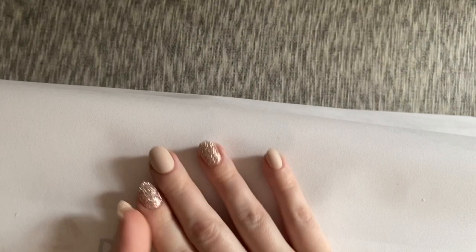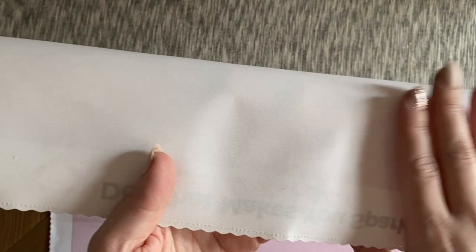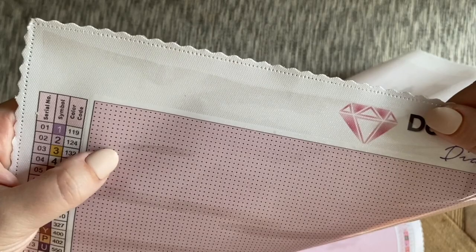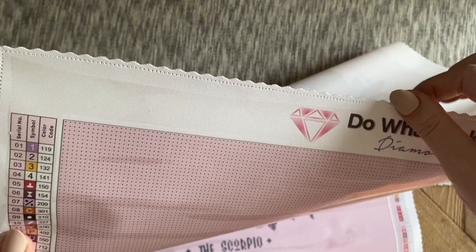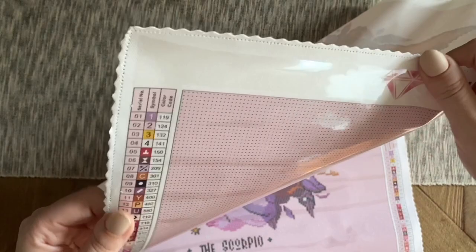I really adore Diamond Art Club's canvas material — it's super soft, plush, and velvety. The back is a thicker material, and between the plushness of the canvas and the quality and thickness of the glue, it feels like you're diamond painting on a pillow. It's a really magical combination of being both very sturdy and very malleable, so it holds your drills beautifully but it's not so stiff that it's difficult to work on.